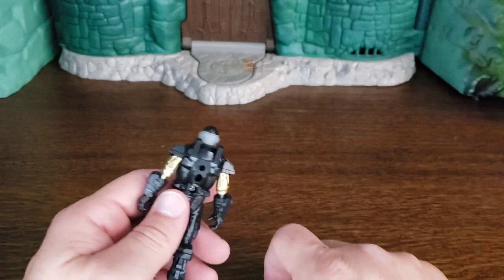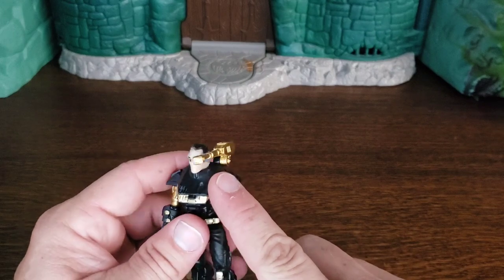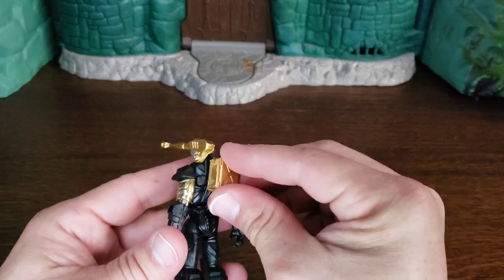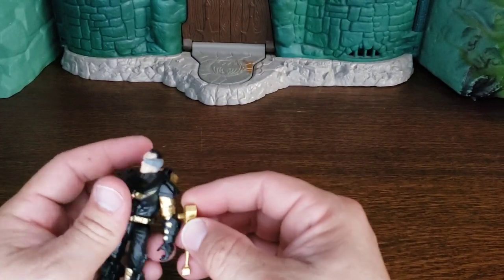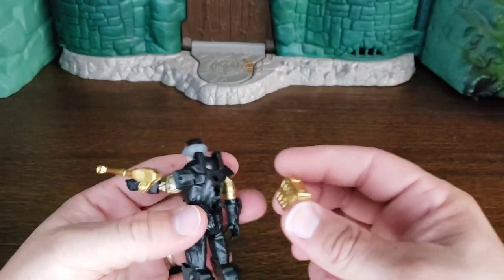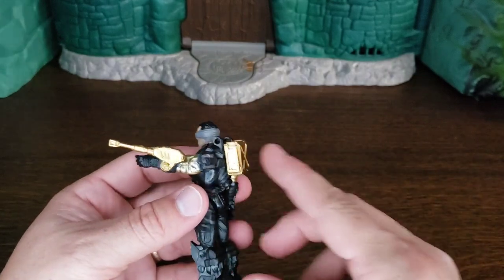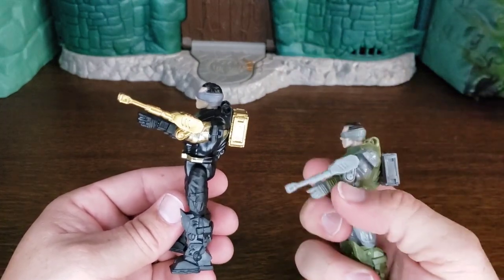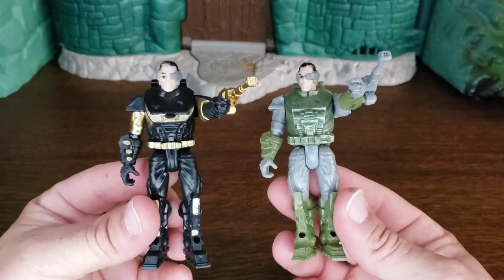Reading the card art, it says this minigun — which is also gold — is supposed to be forearm-mounted. I've always been putting it up here near his eyepiece because that made more sense to me, and if his weapons are up here the bullets would go right there. But according to the package, it's supposed to go forearm-mounted like that, and then the pack goes on the back. I've done that with the original one as well.